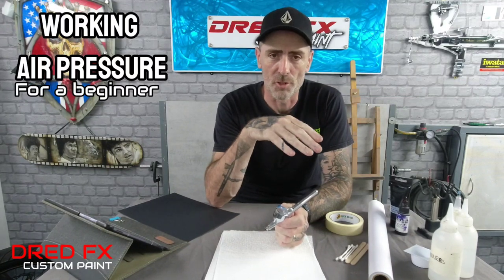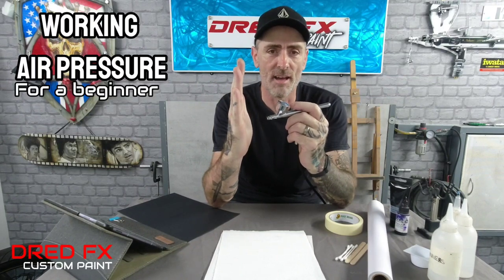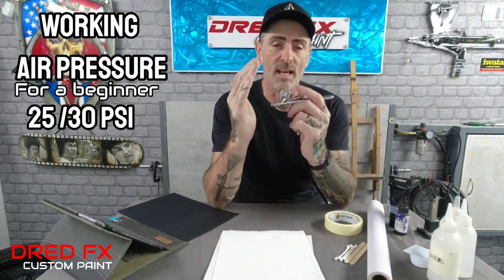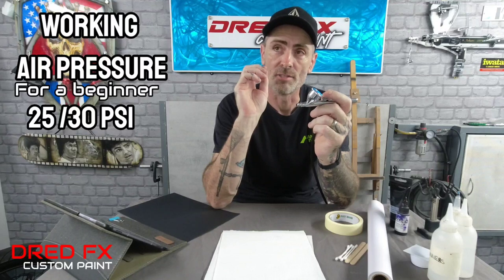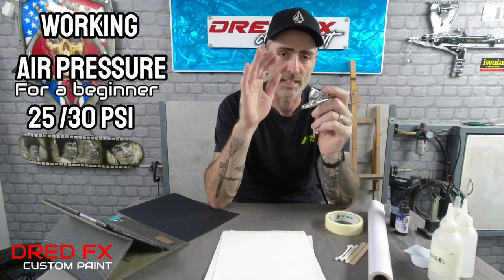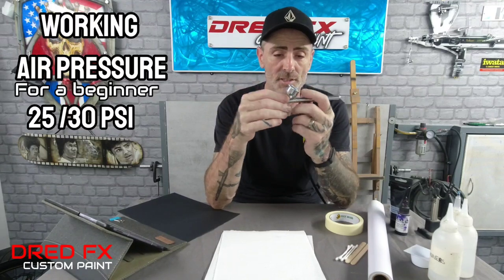Now air pressures - working air pressures for a beginner. You don't want to go too low on your PSI, just sort of barely hearing it come out. You want air pressure where you can hear it and feel it on your hand. A good working pressure as a beginner is 25 to 30 PSI. You'll only need to start dialing your pressures when you're going down on detailed pieces and knocking pressures back - but we'll cover that later. A good standard working pressure of 25 to 30 PSI will get you going with a brush like this.